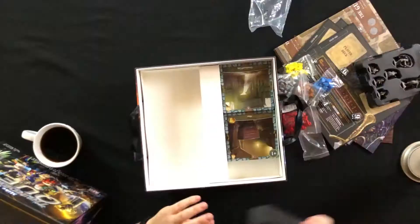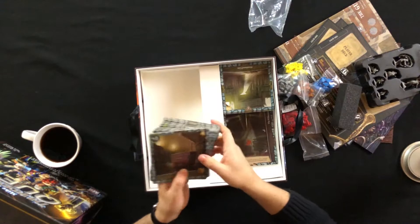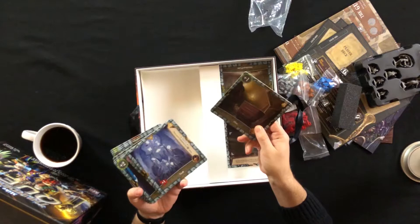We'll be putting together an instructional video for this at some point down the road, so I will know then — promise. And here we have the tiles that make up your map. There's a lot of them.